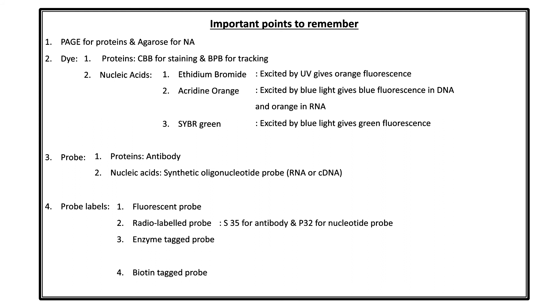For the radiolabelled probe: S-35 is the radioisotope used for the antibody probe (protein), and P-32 is the radioisotope used for the synthetic oligonucleotide probe (nucleic acid). A simple way to remember: sulfur for protein, phosphorus for nucleic acid. For enzyme-tagged probes, there are two enzymes: HRP (horseradish peroxidase) and ALP (alkaline phosphatase).